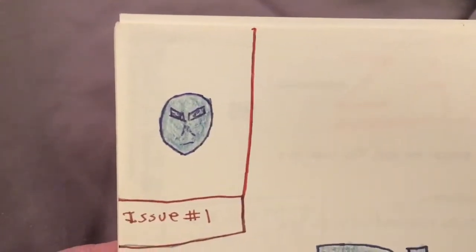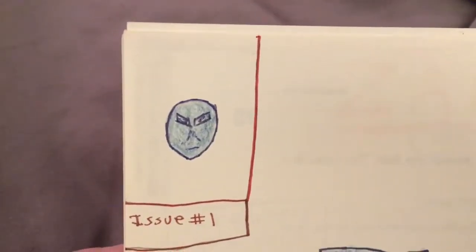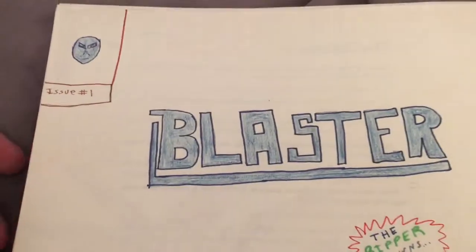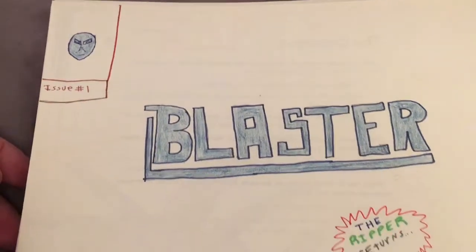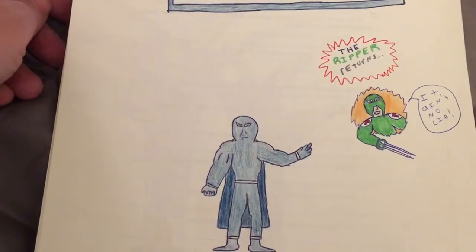Hey everybody, Jam Creates here, doing a little Jam Comics classic video for you. What we've got here is issue number one of Blaster. And then on this one — dun dun dun — the Ripper returns.